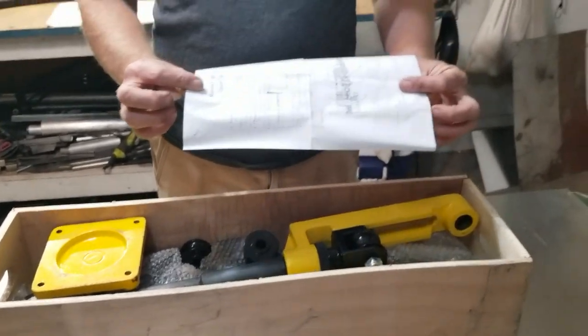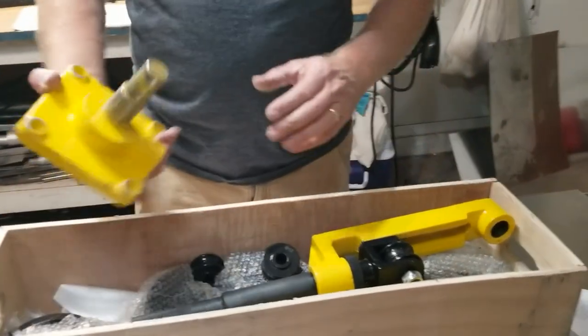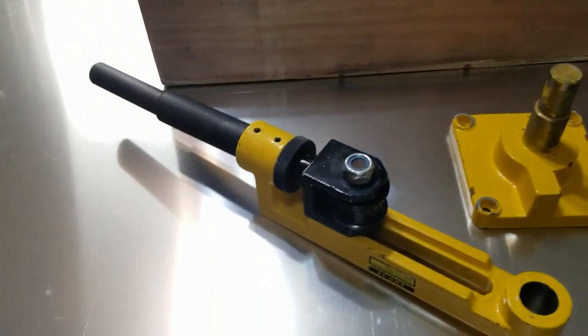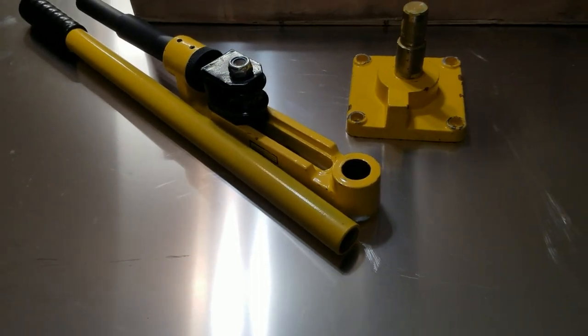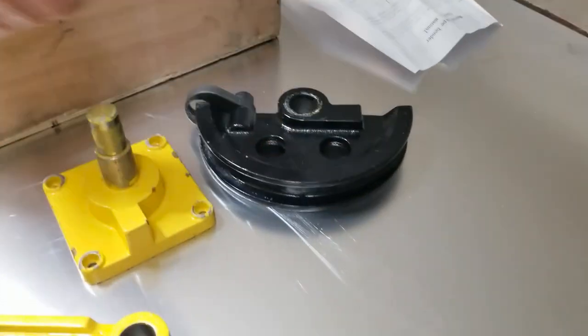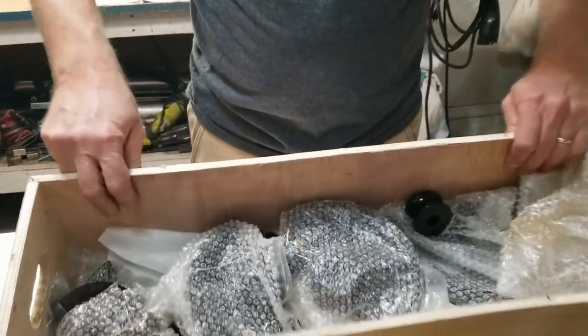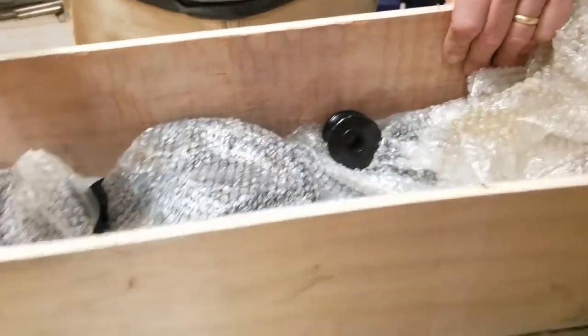The manual is complete crap — total waste of time, just one sheet of paper. Basically it comes with a base, a handle extension, and a selection of different dies. Primarily I'm really interested in the 1-inch and the 7/8-inch. There are two, three, four, or five different sizes depending on what you get. I'm probably never gonna use the smaller ones, but they come with it in case you want to bend smaller diameter tubing.